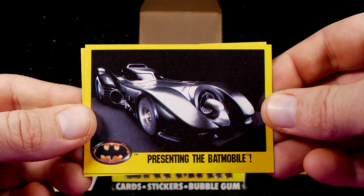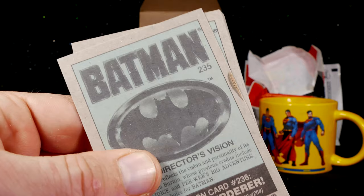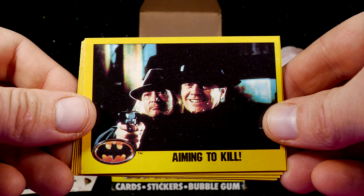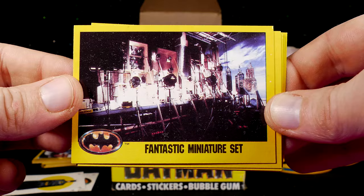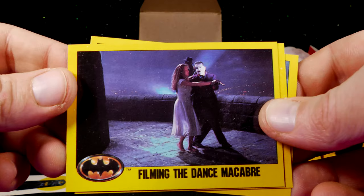Next package! One thing I've noticed is that the backs of a lot of these cards actually have a fold — they have some damage. Not sure why that is, it's just on the back. Here's the sticker card. Batman in the Cloud. Prince of Crime. Aiming to Kill. Heroic Escape. Fantastic Miniature Set — the miniature Gotham was absolutely fantastic, I remember watching a behind-the-scenes film on this. The Man and His Quarry. Fluheim Museum Exterior. Directing Grissom's Murder. Filming the Dance Macabre. Time to Die, Grissom. The Director's Vision.